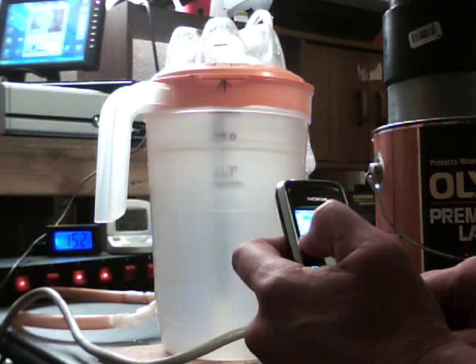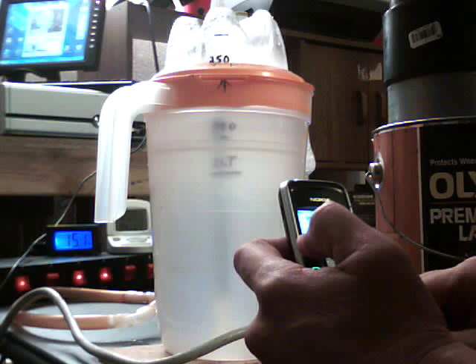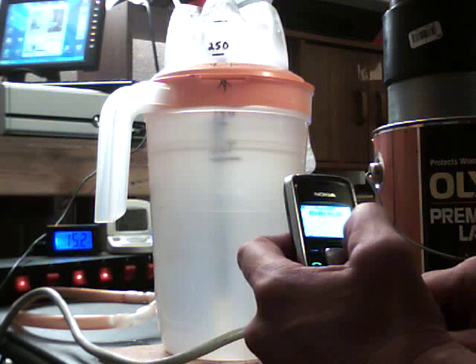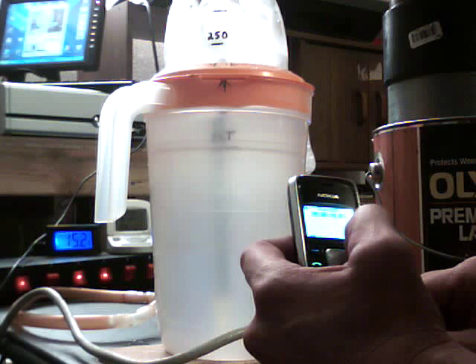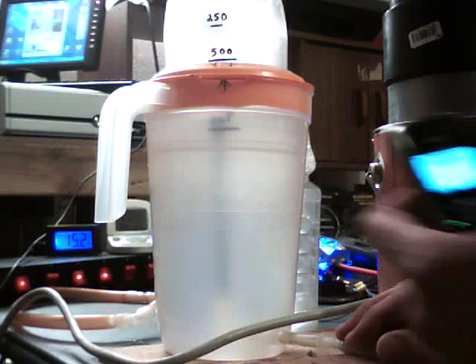It's at 15.1, 15.2 amps. This is without the pump. When I put the pump on, the actual amperage goes up a little bit, so of course it produces a little bit more gas. I just thought I'd show you here real quick. We're going to do 500 milliliters. Okay, 2441.